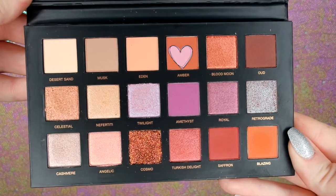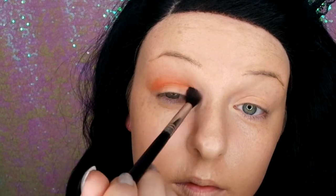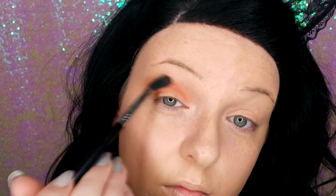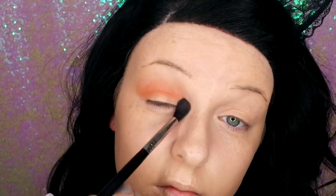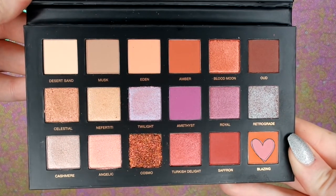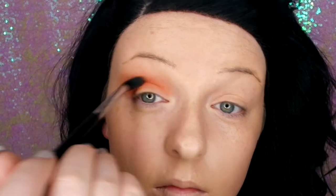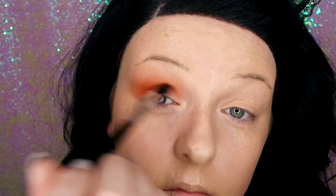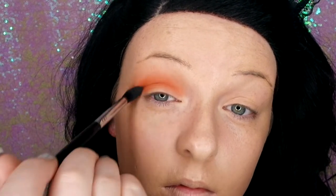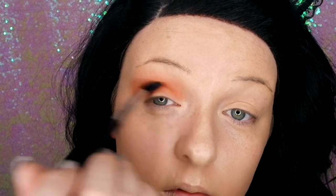Now I'm going in with Amber just in the crease, blending that out with small circles and a wiper motion. Then we're going in with Blazing, just dabbing this along the crease as well — a little bit higher than Amber just to blend in with Eden. Then going back and forth, just blending that outwards.